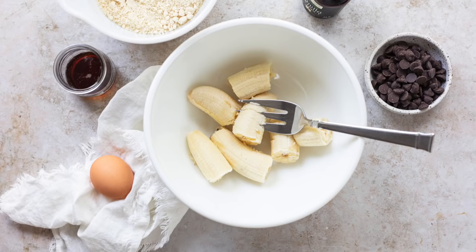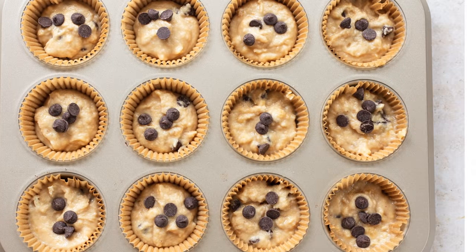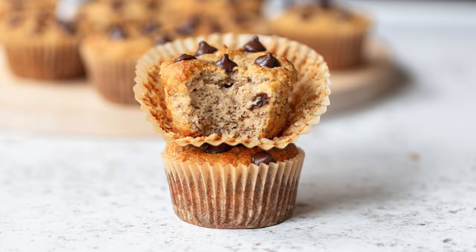Hello my friends, it's Dani and today I'm showing you how to make the most delicious keto and paleo friendly almond flour banana muffins, which can easily be made vegan as well.